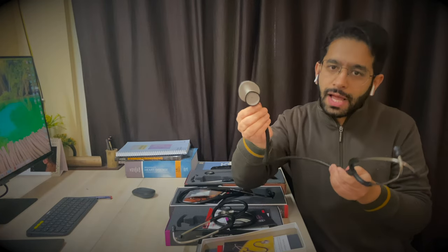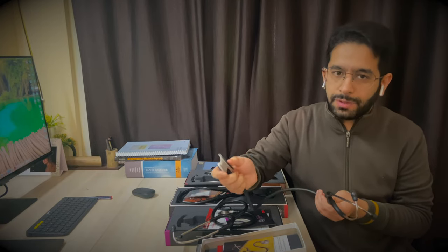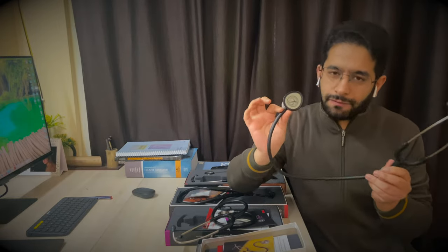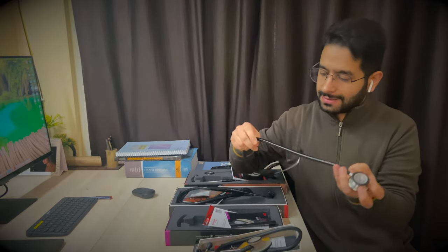The lightweight stethoscope has a bell on one side and a tunable diaphragm on the other, so you can listen to different frequencies of sound and do a basic physical examination.